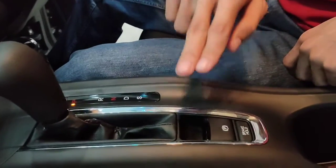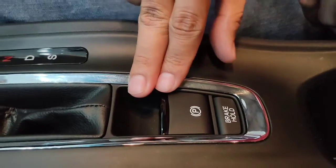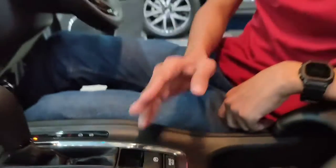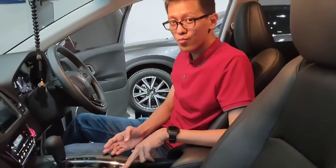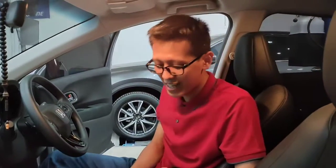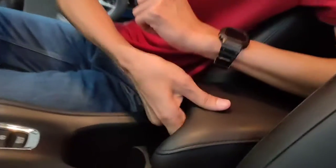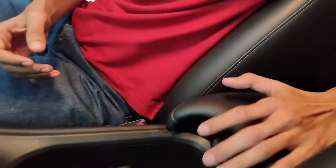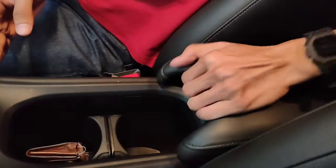Disini ada fitur electric parking brake dan brake hold. Jadi sekarang sudah tidak menggunakan tuas rem tangan. Brake hold ini sangat menyenangkan jika berkendara dalam kondisi macet. Fiturnya lebih enak kalau teman-teman tes langsung. Dan disini juga ada armrest yang cukup nyaman, bisa untuk naruh minuman.